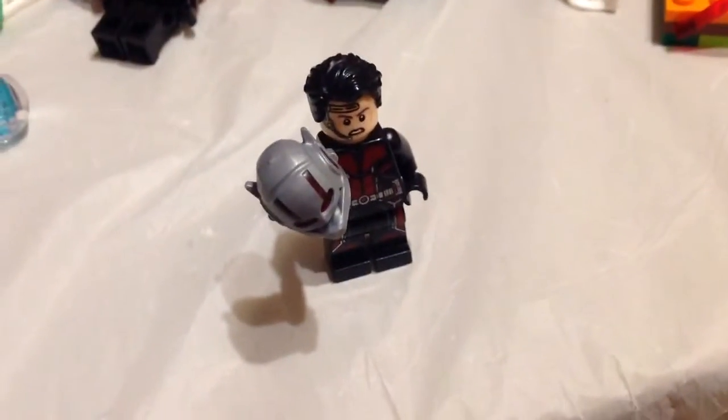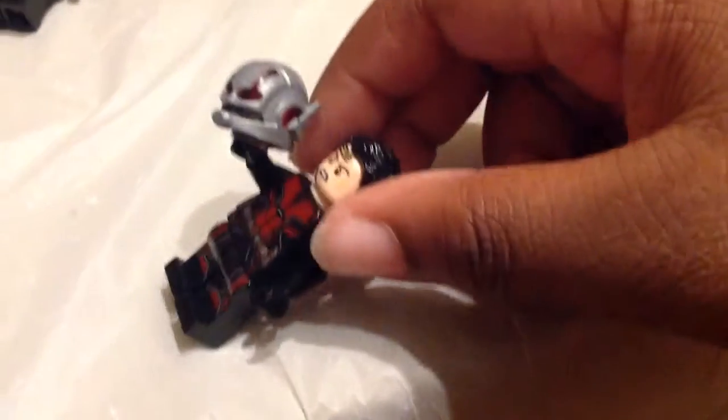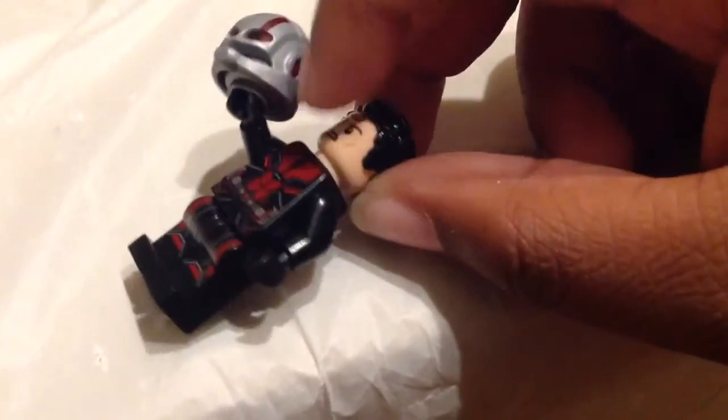I guess the face is a custom — that is the Anakin face from... I forgot what the set was called, but it is an Anakin face. The set was made recently, either early this year or last year, I don't remember.